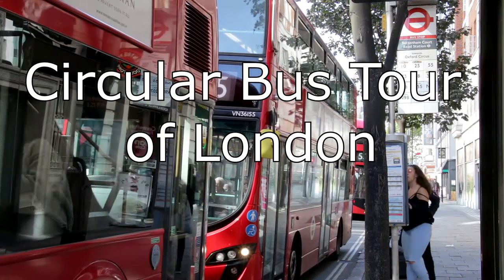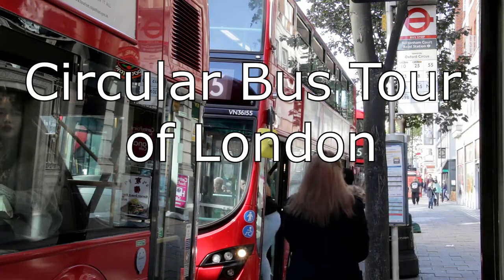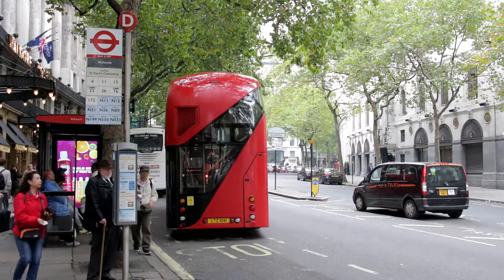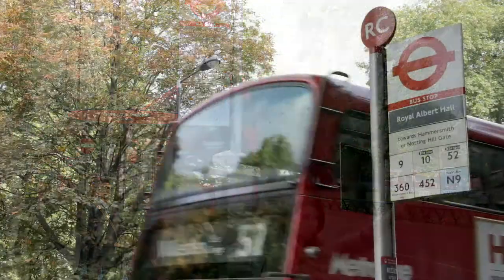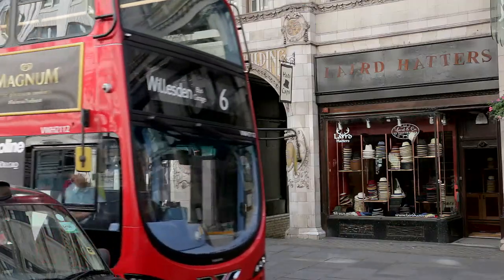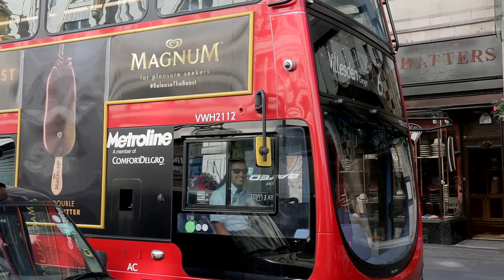Organising an inexpensive hop-on hop-off bus tour of London is easy. Simply use an acceptable form of contactless payment such as an Oyster card or travel card, ride on public transport and take advantage of this video guide. The route is a continuous circuit which takes about 3 or 4 hours to complete depending on traffic conditions. The walking distance between each bus is never more than 100 metres. Find additional information in the description below this video.